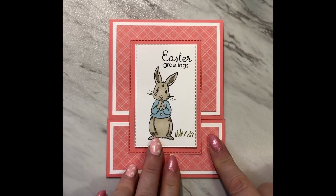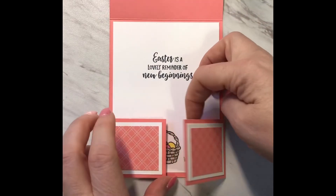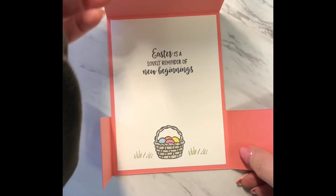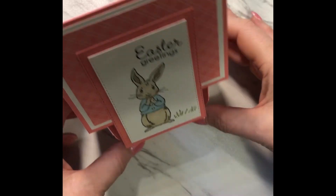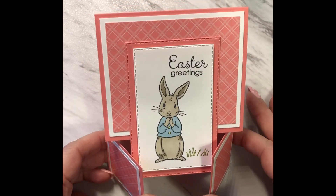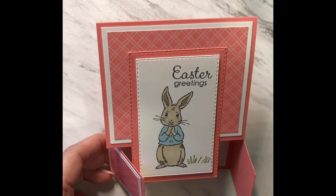Here's the finished card. When you receive it, it opens like this — and for display you can stand it up with the two doors open and the front of the card resting on those doors. I hope you've enjoyed this video. If you did, please give it a thumbs up and subscribe to my channel. See you next time!